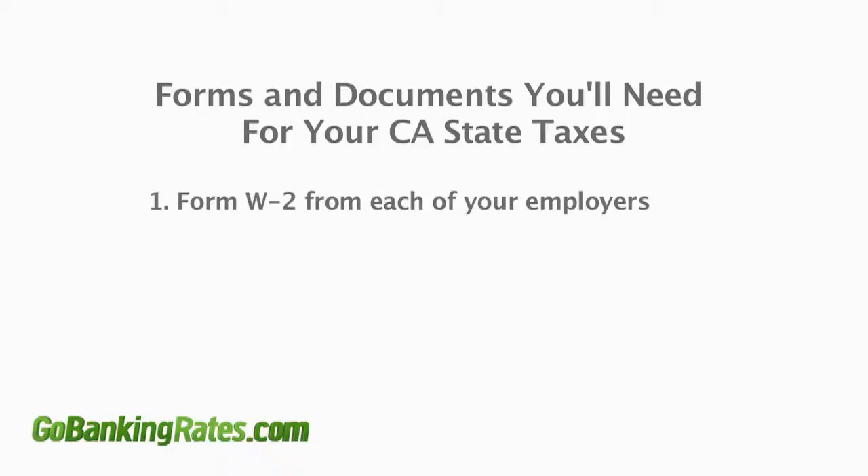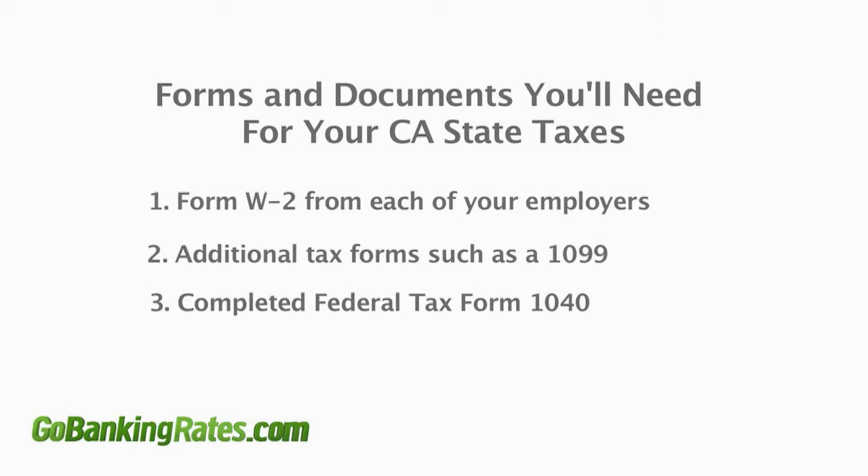Here are the things you'll need to have in front of you to fill out your 540 form. First, you'll need your W-2. Secondly, any additional forms or statements you've received in the mail, like your 1099. If you've already done your federal taxes, it's helpful to have your 1040 on hand as well. And finally, have the tax table in front of you as reference. Once you have all of these documents, you can transfer the appropriate numbers to the corresponding lines on your 540.